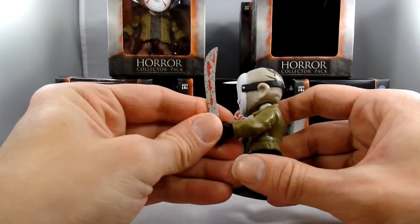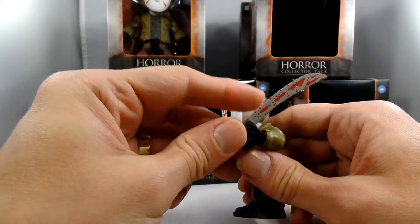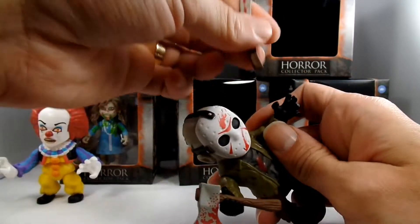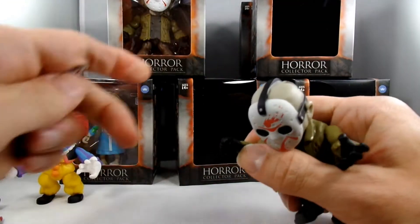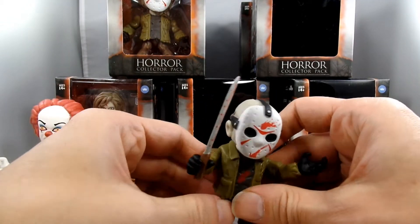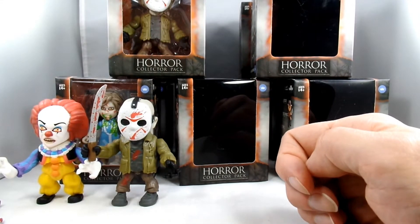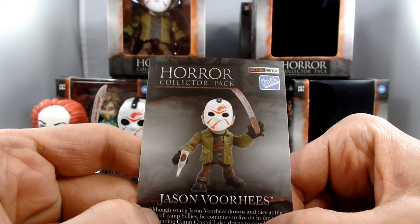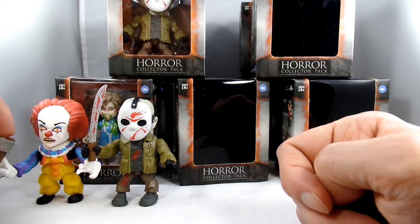Can he hold it in this other hand? I don't think he can. He's not holding it in the picture — they photoshopped that on there. Yeah, there's no way. Let's put it in his other hand — there we go, yay, Jason with his machete. Looking at that picture again, he's clearly not holding that. Why would you do that? Maybe Pennywise can hold him out.